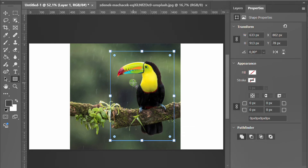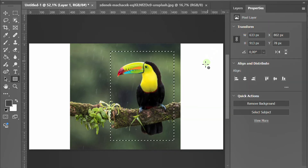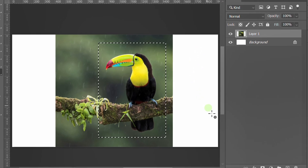Right click on the rectangle path and choose make selection. With the selection active, click the add layer mask button.